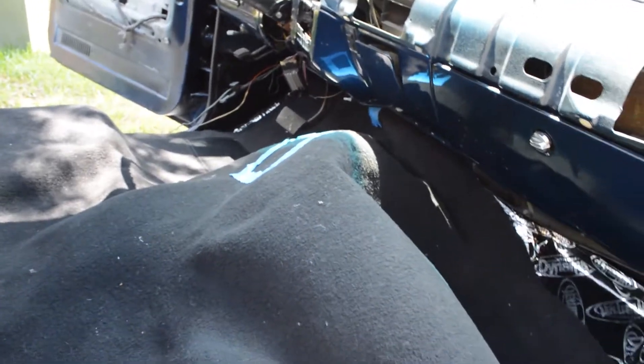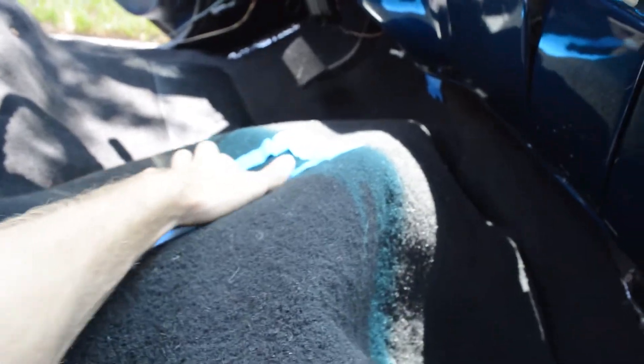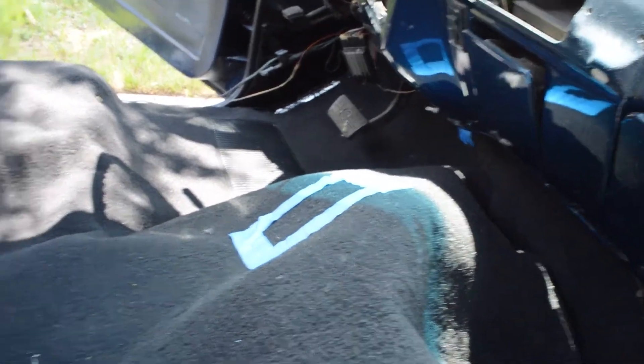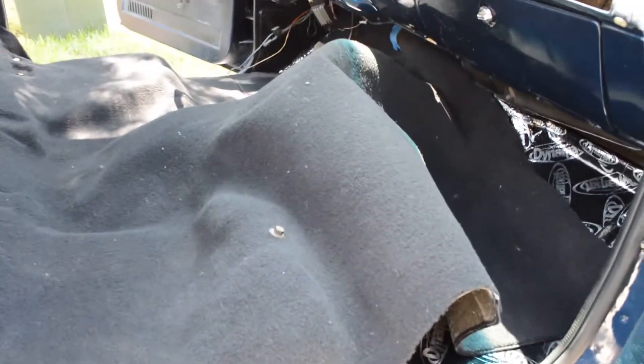I'm still messing with this and I'm so frustrated right now. I've got my four-wheel drive shifter down there but I cannot get it lined up with the hole I cut in the top. I could cut a bigger hole but I really wanted to make as minimal cuts as possible. If you can find somebody to do it for a couple hundred bucks, it might be worth it.